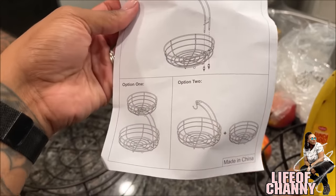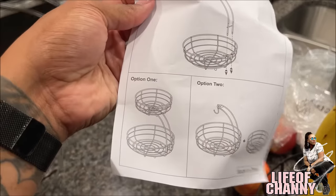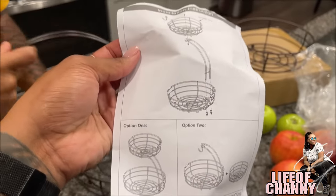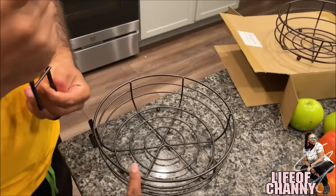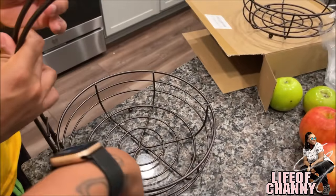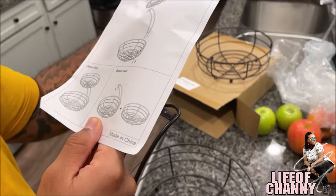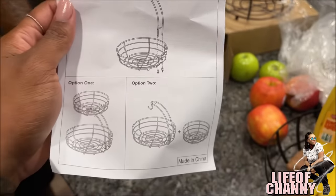The installation instructions are pretty simple, actually pretty easy. You have two options of putting it together. Option one, you can put the basket on the top. Option two, you can just leave it as a standalone, which will kind of be like this. But this one is way wider. I hate the current fruit basket that I have. I'm gonna go with option one — y'all, so easy a caveman can do it.